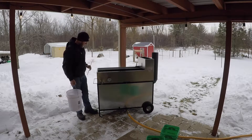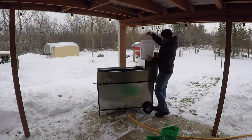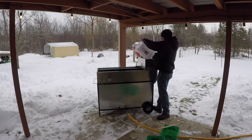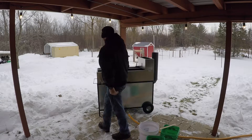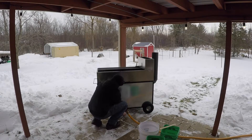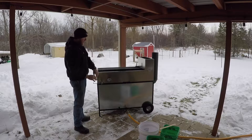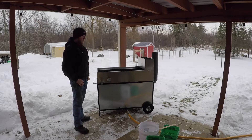Yeah, right on the money — about 10 gallons. Once we get going I'll go top off all these buckets again. We just fired it up, right now it is 11:29. We'll see how long it takes to get to a boil, and then once we hit that boil point we'll start the clock again to see what it can do in one hour.